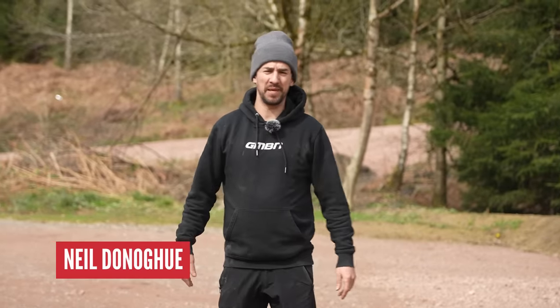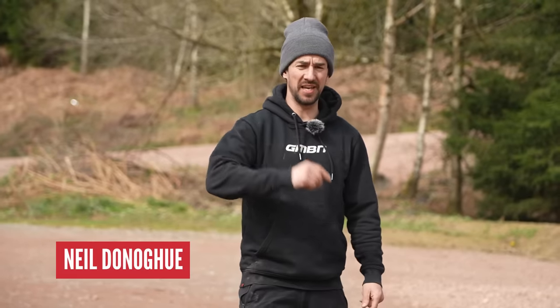We all know mountain biking can be expensive, but here are nine ways you could be wasting your money and how to avoid them.